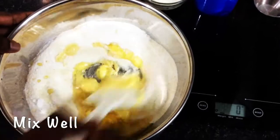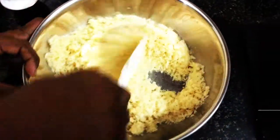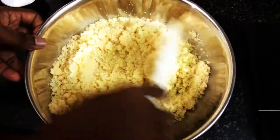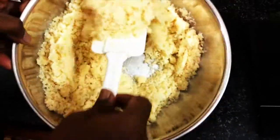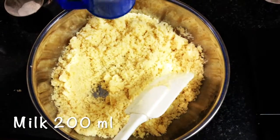Just mix it with a spatula. Now see, I have mixed it thoroughly. The mixture looks crumbly at this stage, so we need to add 200 ml of milk.